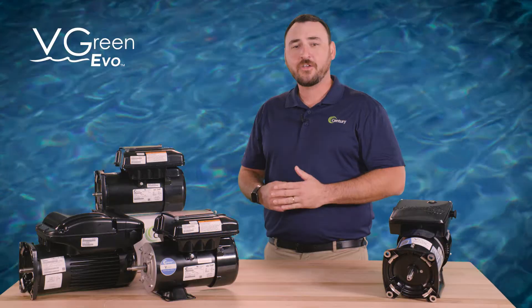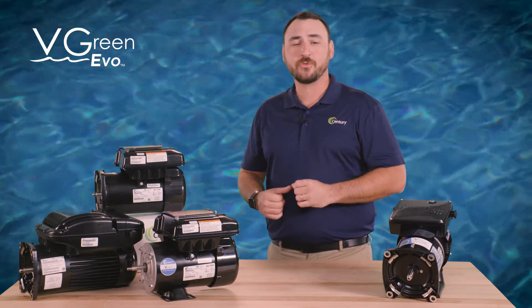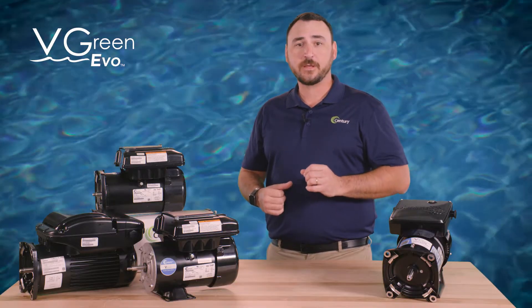The V-Green Evo motor is a cost-effective variable-speed pool pump motor designed to provide pool owners with maximum savings over traditional single-speed pump motors.